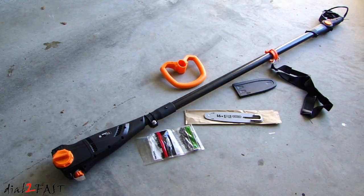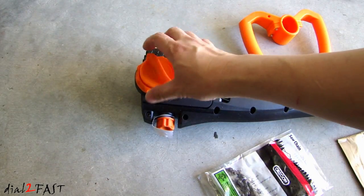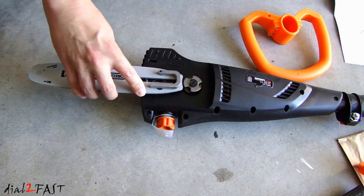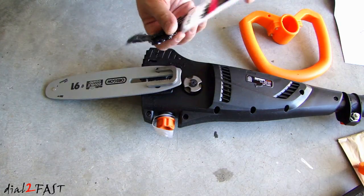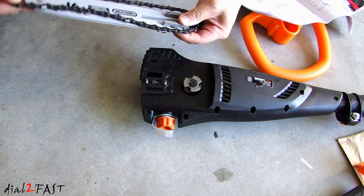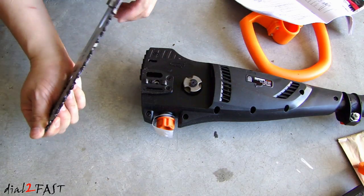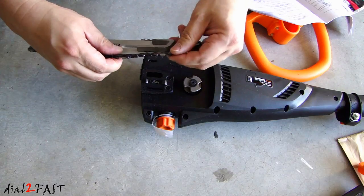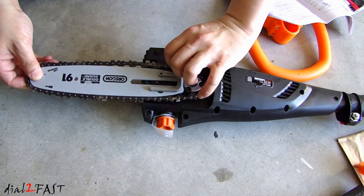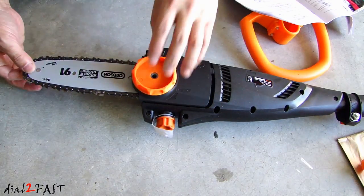Here are all the parts that came out of the box, so I just need to put it together. First thing we'll need to do is remove this cover right here. The guide bar will be fitted right here, and then we're going to place the chain over the guide bar — it's going to go around. There's a groove in the guide bar; place the chain right in the middle of that groove. Now we'll put the cover back on.